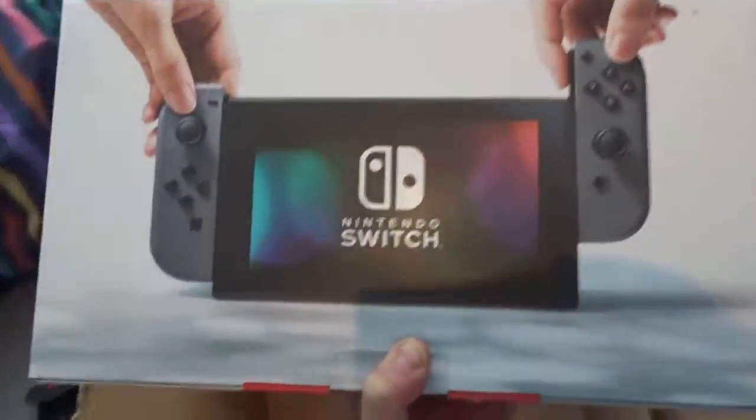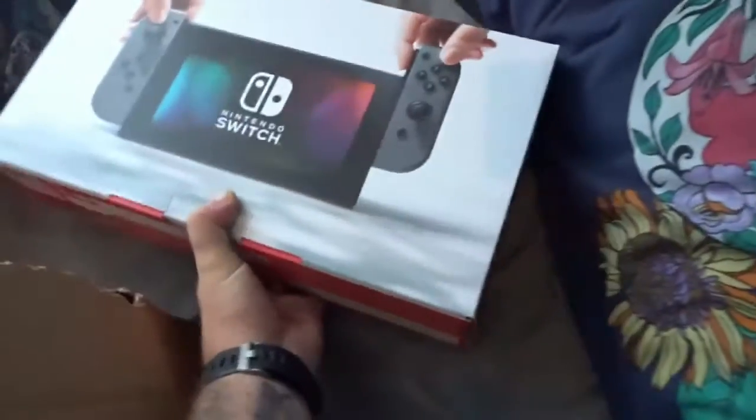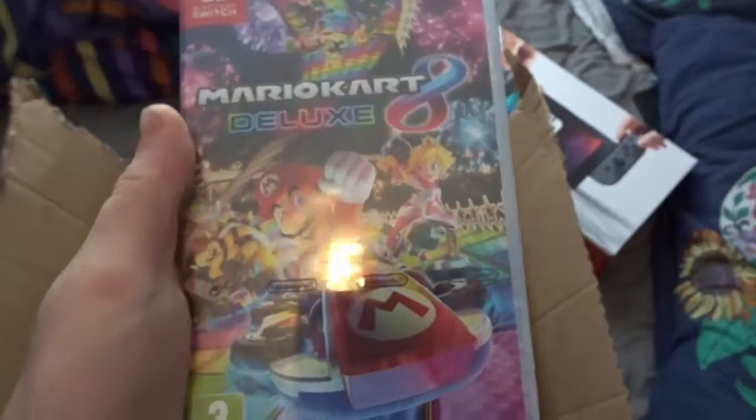It's the Nintendo Switch — finally got one! That's the invoice, and I got it with the new Mario Kart 8 Deluxe, so this will be fun. Let's get rid of that and put it over there. There are people honking outside.